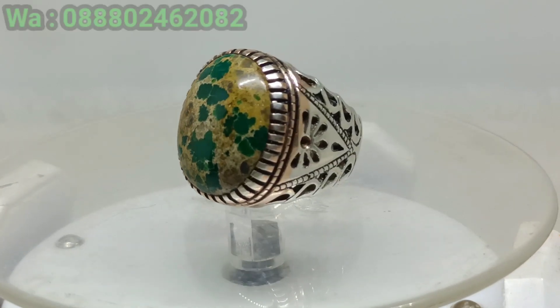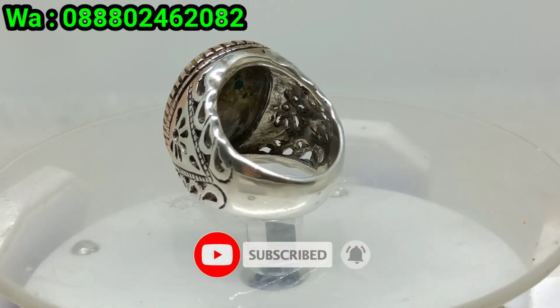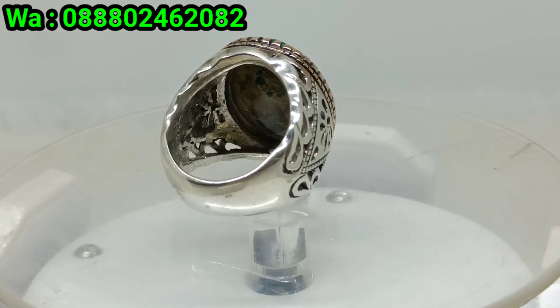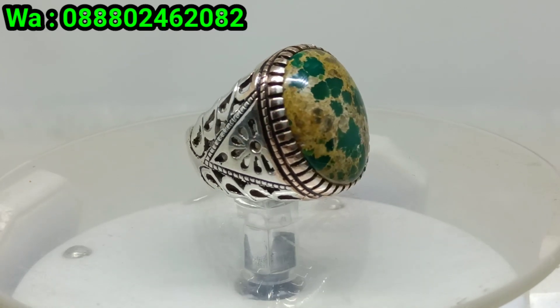Assalamualaikum warahmatullahi wabarakatuh. Alhamdulillahirrohmanirrohim. Masih tetap selalu semangat, walaupun di Pekalongan, di kota kami, di daerah tinggal kami, kemarin-kemarin banjir bosku. Tapi Alhamdulillah ini...